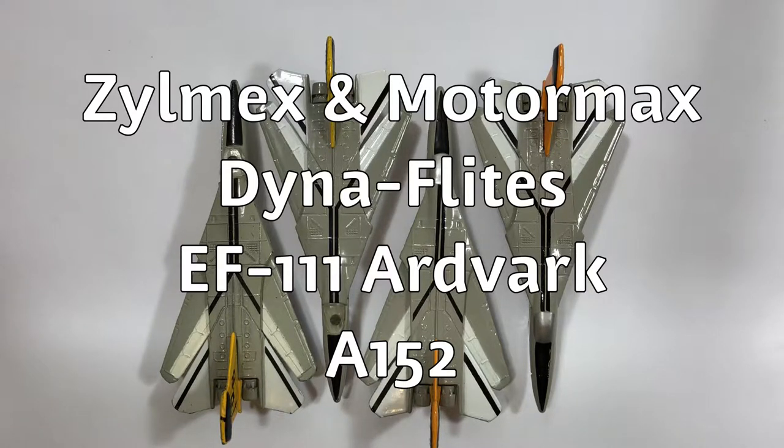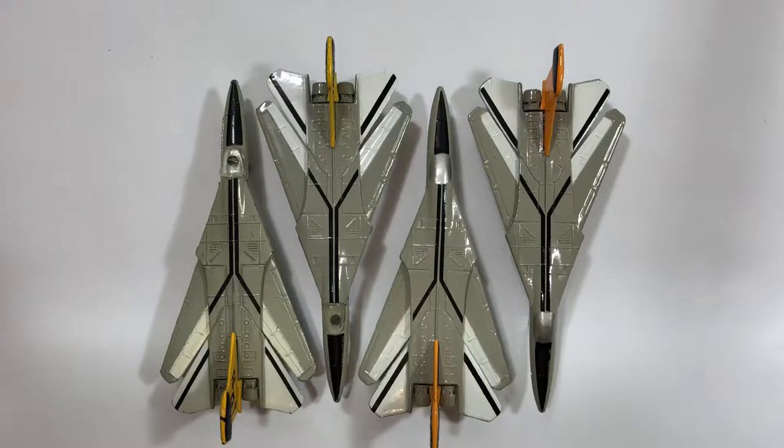Hello everyone. Today I'd like to talk about the Zalmex and Motormax EF-111 Aardvark. Let's take a look.